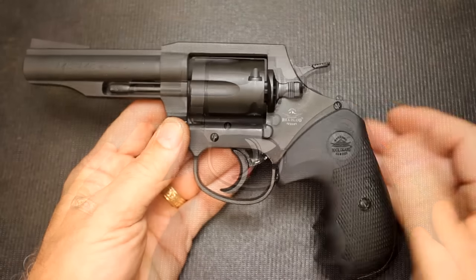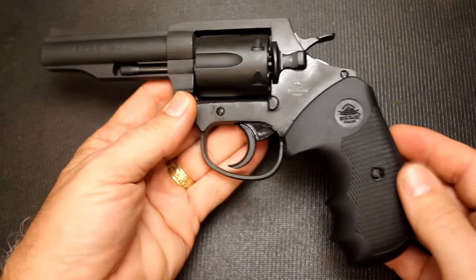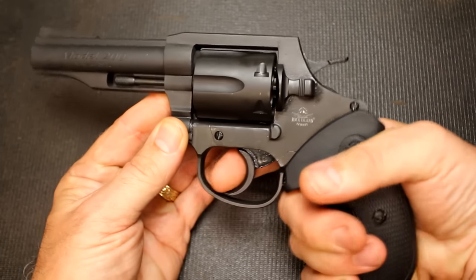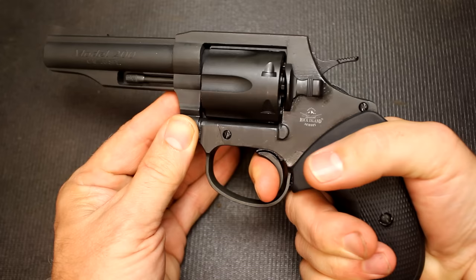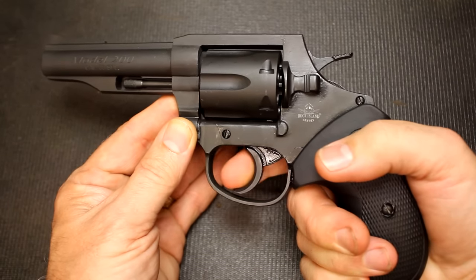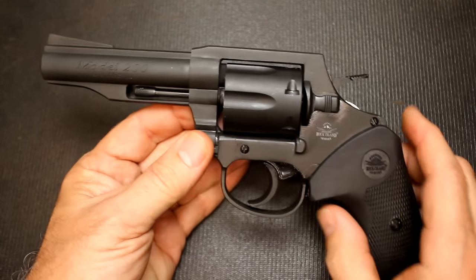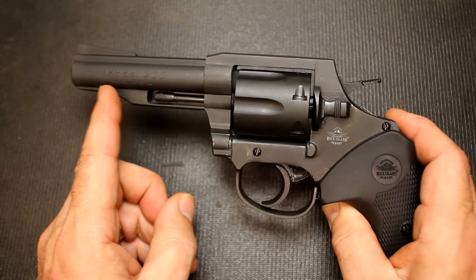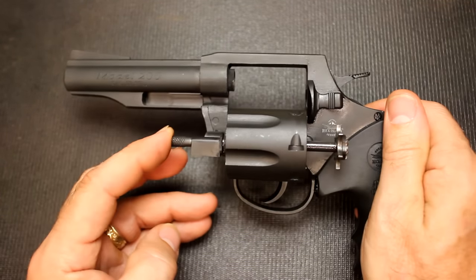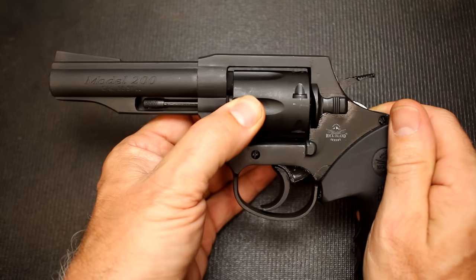Let's go ahead and make sure the gun's unloaded. We're going to release the cylinder latch, and you can see that it's empty. This is a six-shot revolver. It's an all-steel frame, has a nice parkerized finish on it, and it's double and single action. If you pull the trigger with the hammer down, that's double action. If you want a little more accuracy and can take your time, you pull the hammer back and it's a very crisp single action. It's a four-inch barrel with a partial shroud that gives stability and protects the ejector rod. The operation is smooth and the lockup is nice, with very little play in the cylinder.